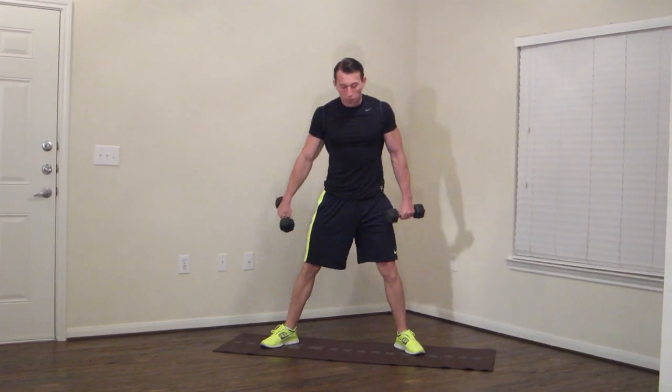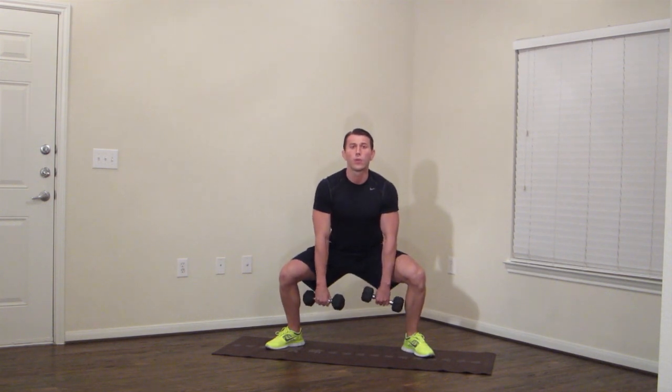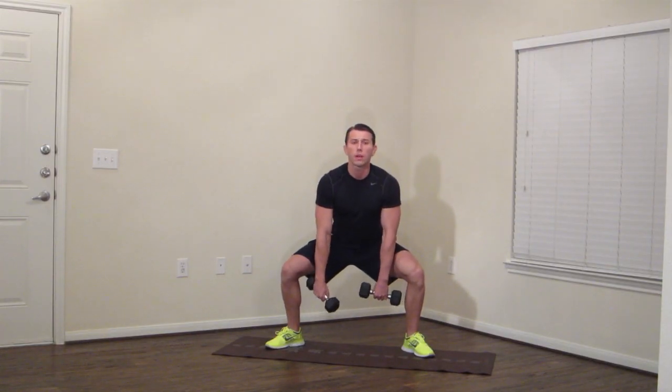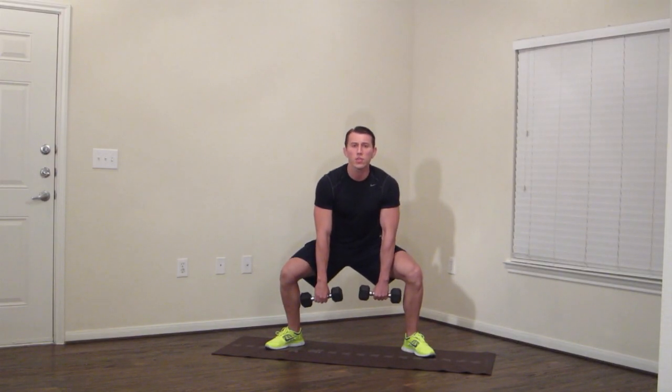Grab your dumbbells, headed back to your feet. Legs are wide, toes pointed out, butt back, head up, chest up. Sitting down — sumo deadlift iso. Weight in your hips and your butt. We're holding here for 60 seconds. Shoulders are back, good posture. This one is going to burn — no doubt about it. All these exercises are sneaky; they don't seem like much but they catch up to you.